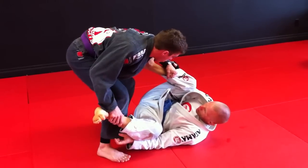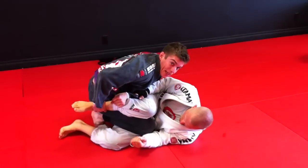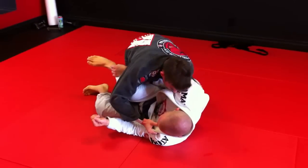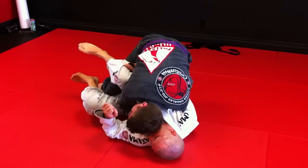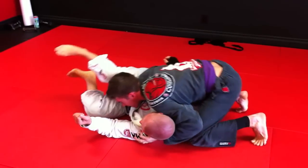So now as I go, I'm going to walk to the other side, use my elbow, and I'm going to pick and come back down. From this position here, I'm going to pinch my knee together on the hips, control the collar. Now I can release, swim his neck, and pass.